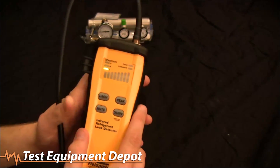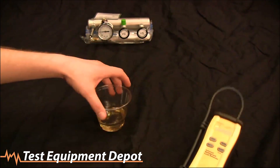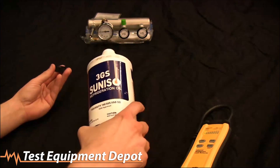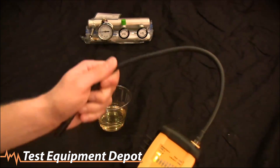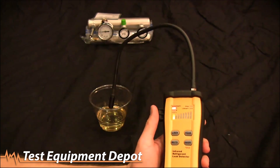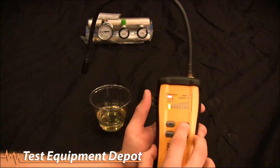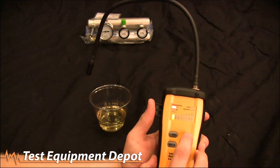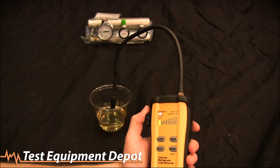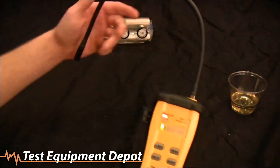What's also nice about infrared leak detectors is they don't go off on oil or moisture. I have some refrigerant oil here — I'll refresh it so we have fresh fumes. A lot of heated diodes will go off on refrigerant oil. Even on high sensitivity, and even in turbo mode with the LED fluttering, the SRL2 is not going to go off on refrigerant oil fumes. It will only go off on actual refrigerant, not refrigerant oil. And that's the SRL2.